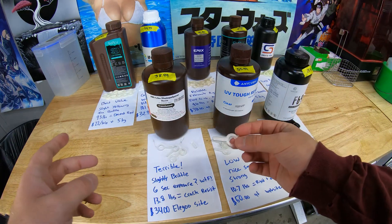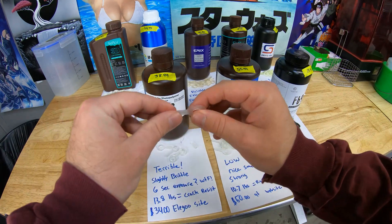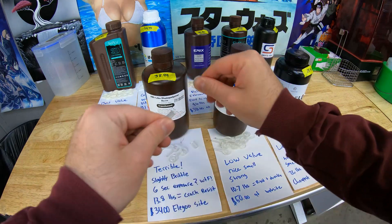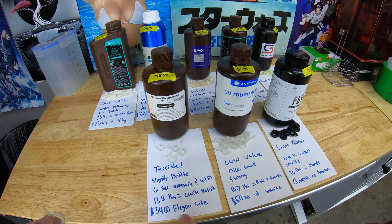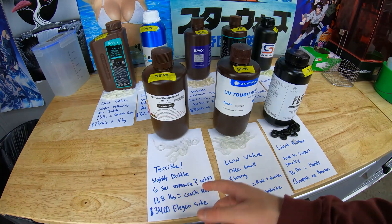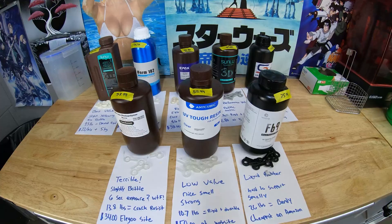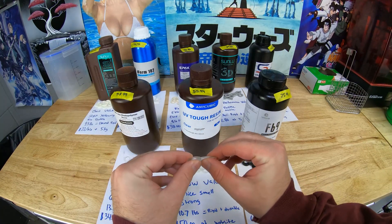First on the list for the worst resins: the Elegoo ABS-like photopolymer resin. This stuff is terrible — I don't know what you would use it for. Its only redeeming quality is that it is crack resistant; it is slightly flexible. But it is brittle once you bend it a few times. It's $34 on the Elegoo site, which means it's not cheap, and it has a six-second exposure time. I will not be buying this ever again.